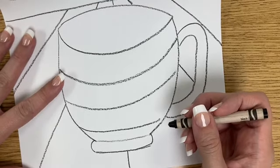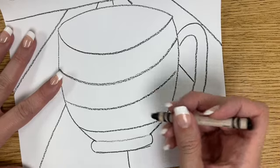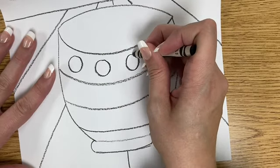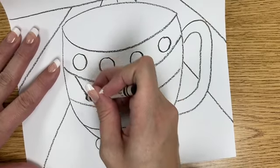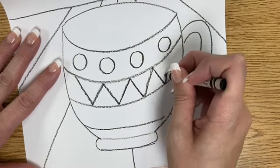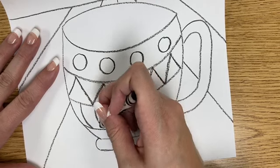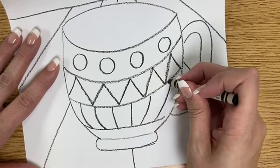In each space between those lines, do a different design or pattern. You could do a Christmasy design, polka dots, a shape design — it's up to you. You can even write words or put your name on it. You design your cup in this space however you'd like.